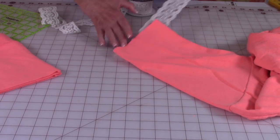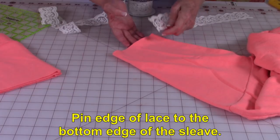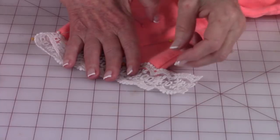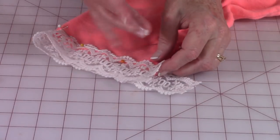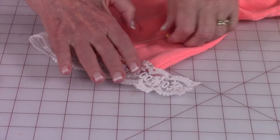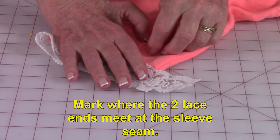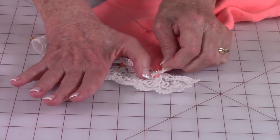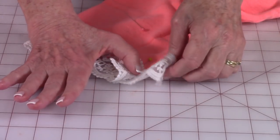Then you're going to pin this on the lower edge of your sleeve. After you've pinned it, you want to mark where the two ends of the lace meet. I'm going to put a little pin here and then here.